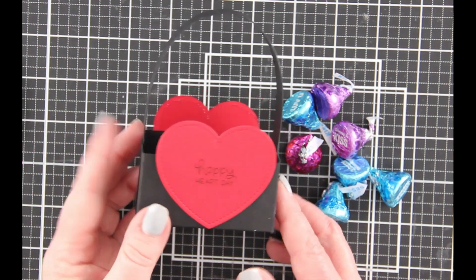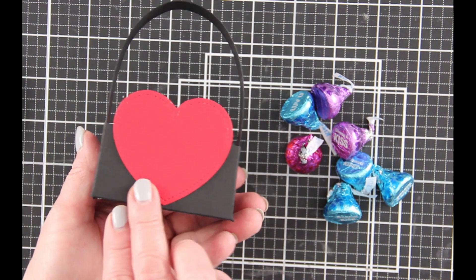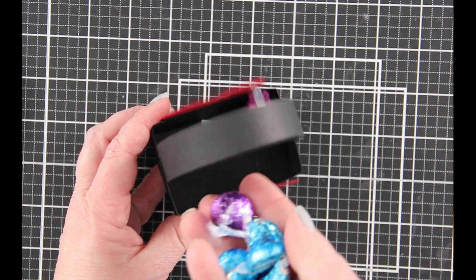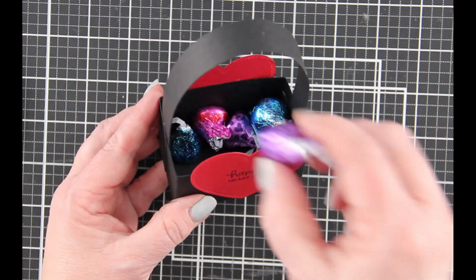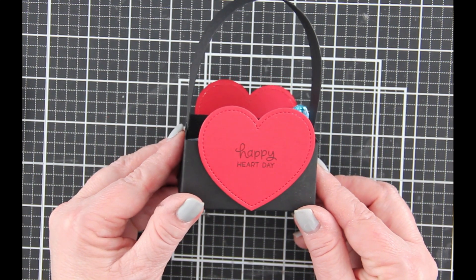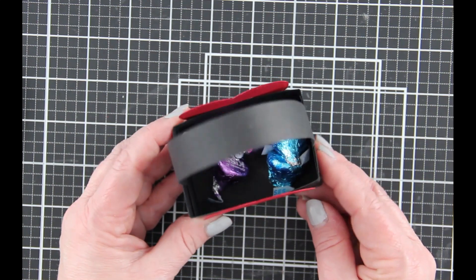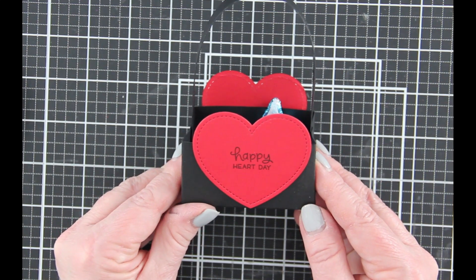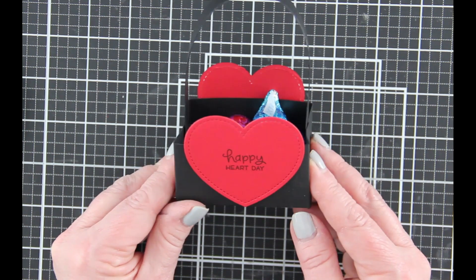Hi and welcome back. Today we're making this cute, adorable little basket that we can fill with our favorite candies to give to someone. Could you imagine leaving this on your co-worker's desk, at the breakfast table for your child or husband, or even in the post box for your mailman? So let's get started.